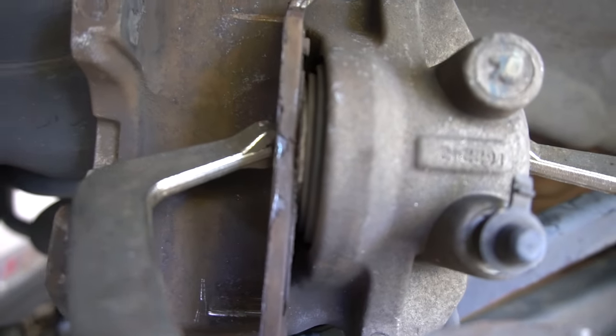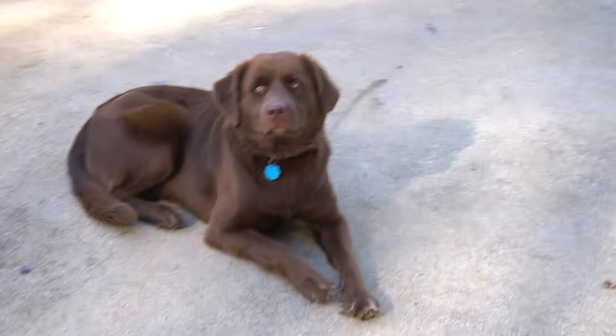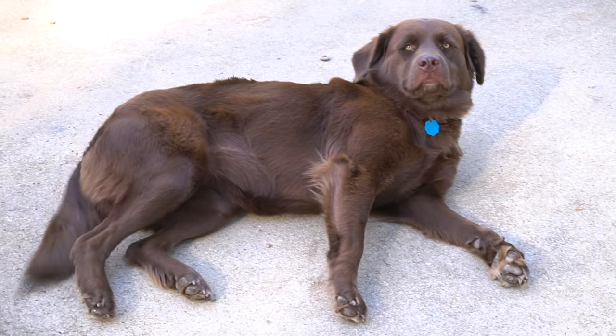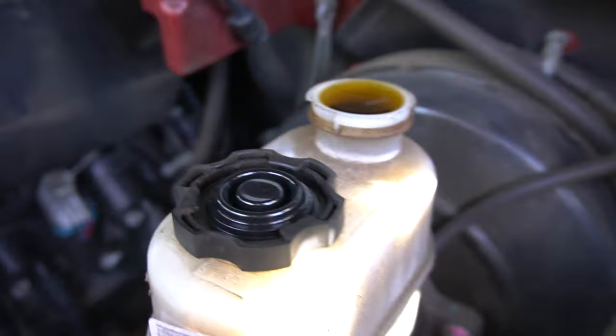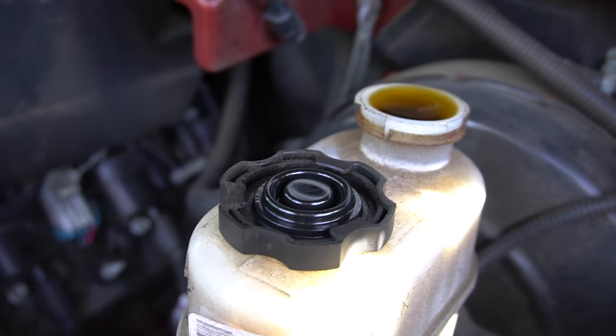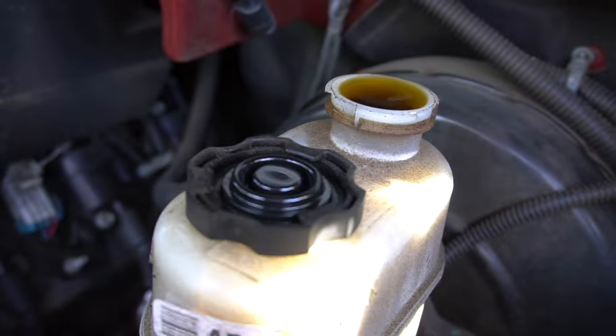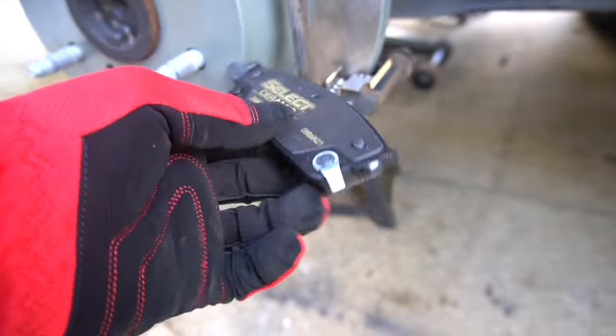Get it all the way pushed back in. If you come over here to your brake fluid reservoir, you can see the level has gone up since we compressed it, so you might want to get a rag in case it overflows a bit. Snap your clips in, push it down just like that. Here's the new outside pad.